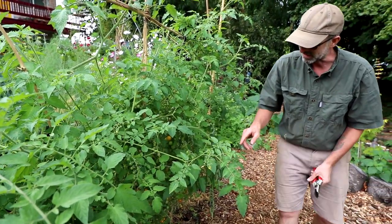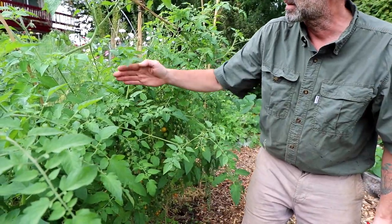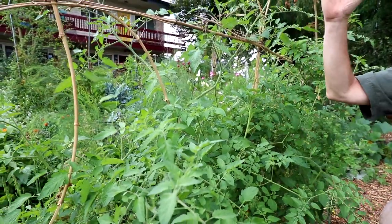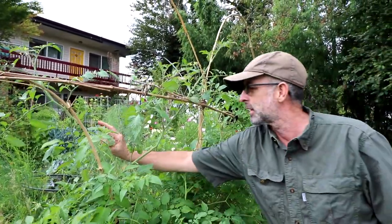A lot of these are like serious vines. We were basically weeding back inside of our plot, just getting it off the ground and getting it so it's growing up. Again, just trying to get airflow.